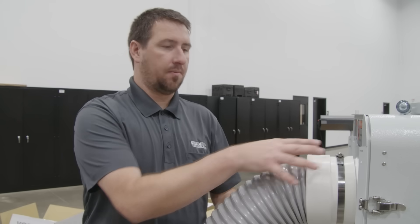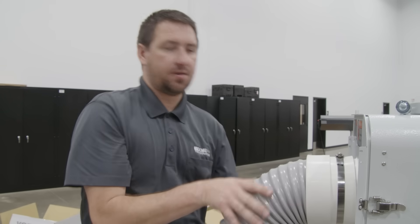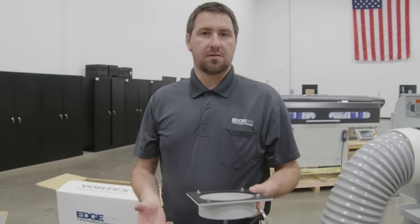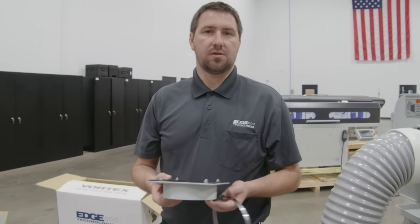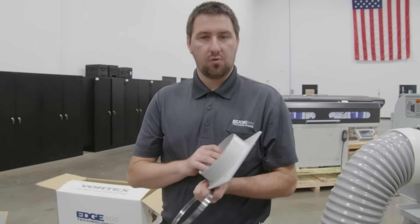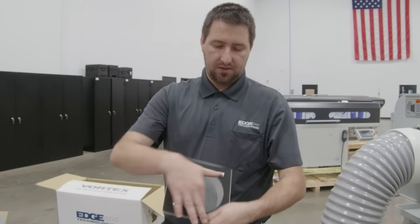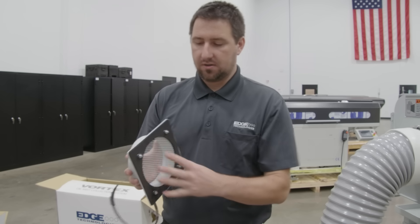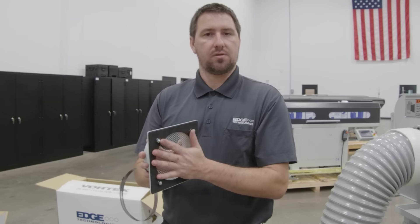A pro tip: when installing the ducting, it might be easier to mount the coupler onto the mist collector and then secure the ductwork to the coupler. This next part gets a little tricky due to the variety of machines, but we have provided a universal duct mount that has a pre-installed seal for the machine, as long as we have a correctly sized six-inch diameter hole to mount to your machine.